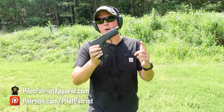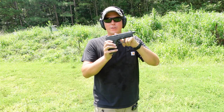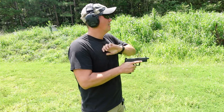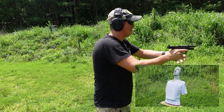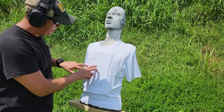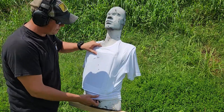Now we're going to try some 124 grain 9mm fired out of the Palmetto State Armory Dagger. Two shots, pretty much dead center — no holes in the back at all. It stopped it.